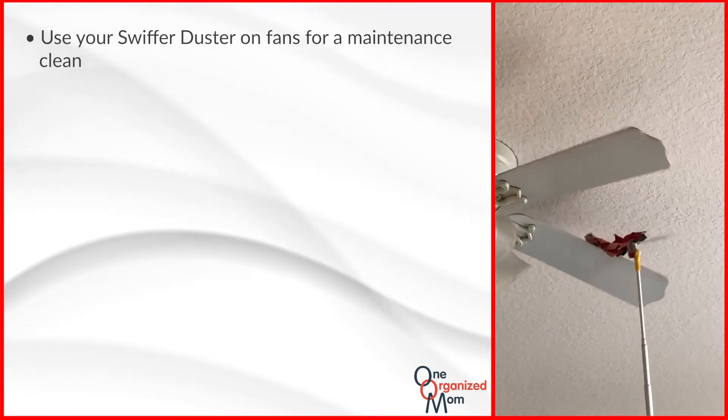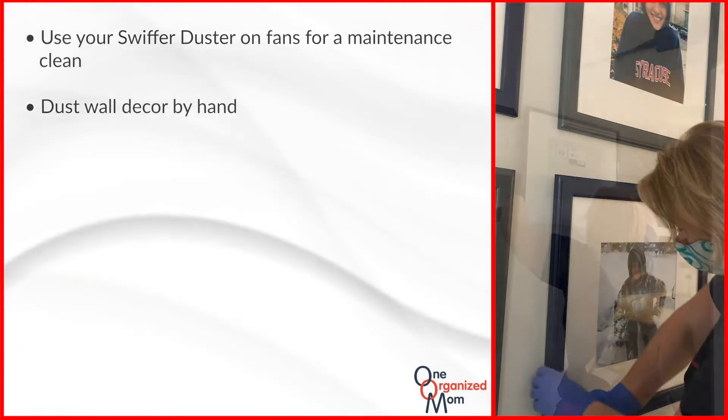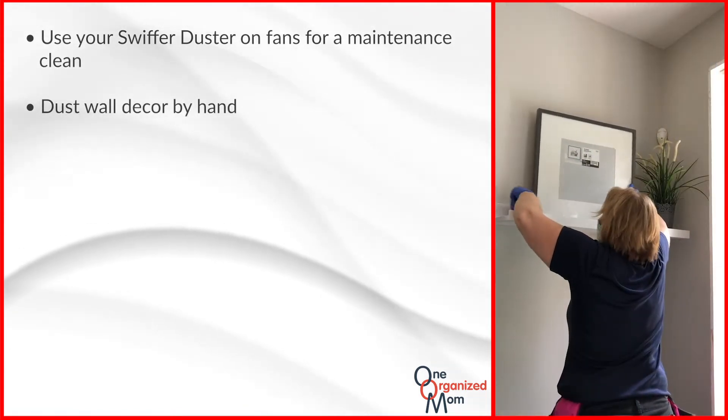After your fans have been dusted, you'll move on to any wall decor the client may have. Please be gentle and dust these items by hand.